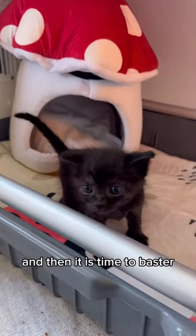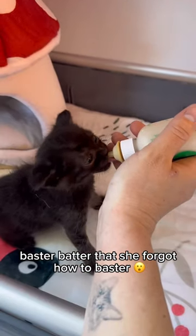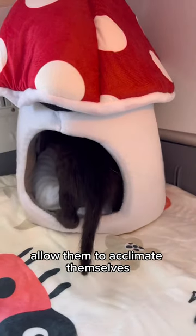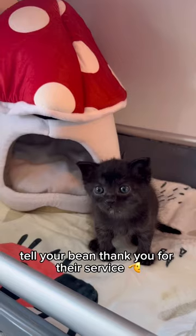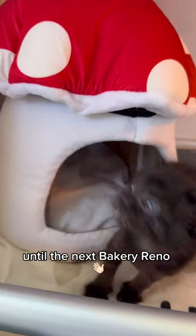And then it is time to baste her. But this bean got so excited about the bean baster batter that she forgot how to baste her. We might be pulling a vengeance and going straight to chomps. Now that your bean's belly is properly basteered, allow them to acclimate themselves to their newly renovated bakery. We've given them a big house for big growth and big blossoming dreams. Tell your bean thank you for their service, and that the next steps may require a beanie buddy. Until the next bakery reno.